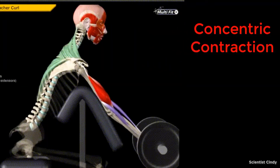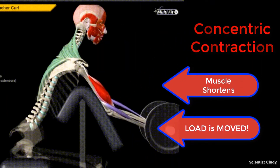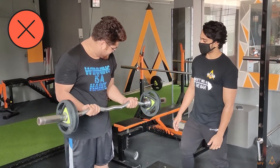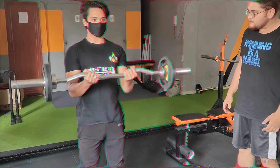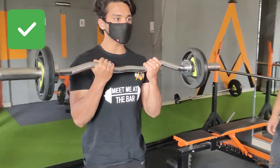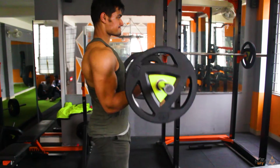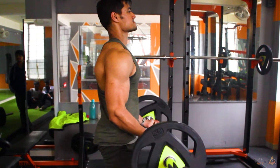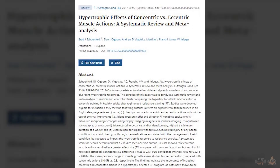As you can see on the screen, the basic essence of the concentric movement is to shorten or flex a muscle. Now, the majority of people while doing an exercise pay undue attention to the concentric part and less attention to the eccentric part. This phenomenon is very common, especially among beginners or those not aware of what they're doing. I get the psyche behind it — whenever you're shortening or contracting a muscle, the pump or tension you feel is tremendous.